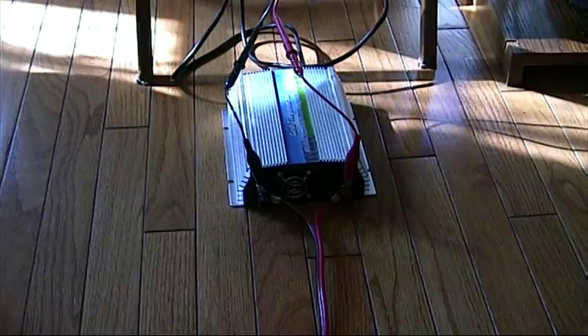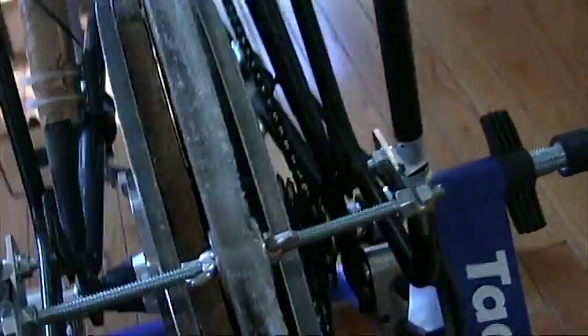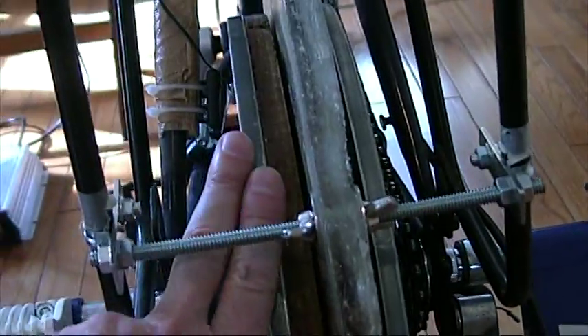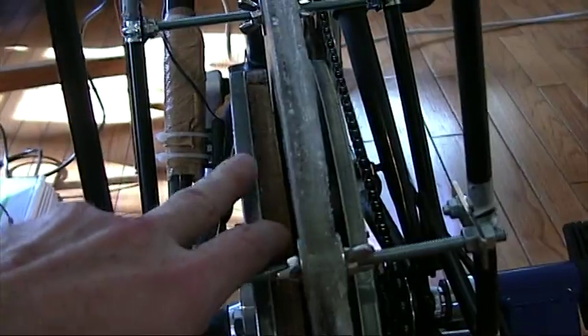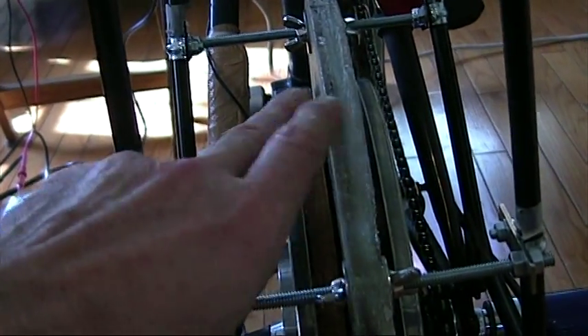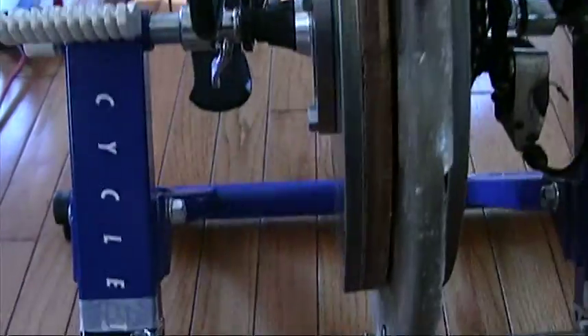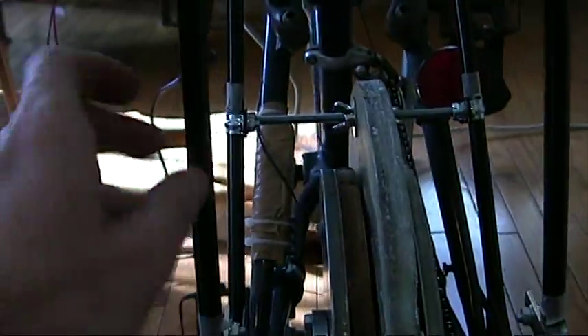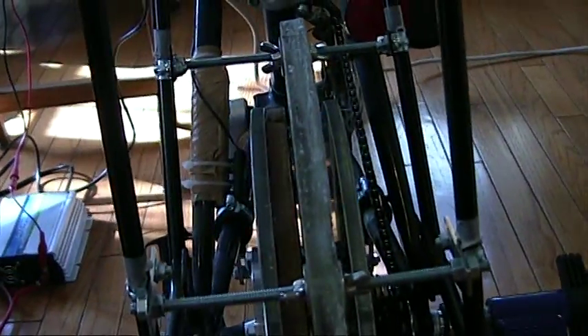Then it goes off to my grid tie inverter and on to the power grid. The rotors have 12 poles, or 12 magnets, and the distance between the rotor with magnets and the stator is about two millimeters. The stator is suspended by these four threaded rods, which I've mounted on the bicycle in various places.